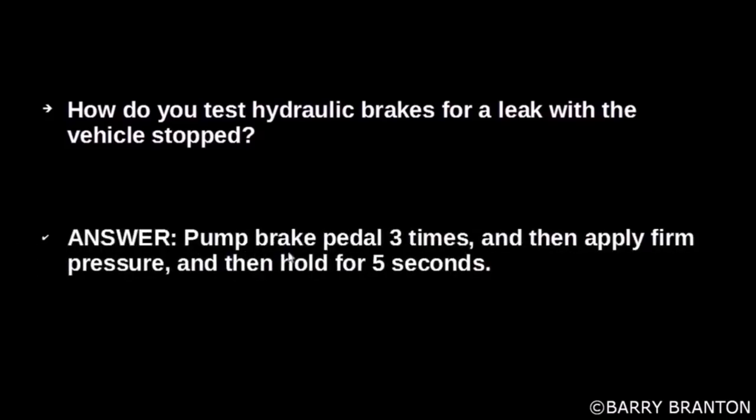How do you test hydraulic brakes for a leak with a vehicle stopped? Pump the brake pedal three times and then apply firm pressure and hold for five seconds.